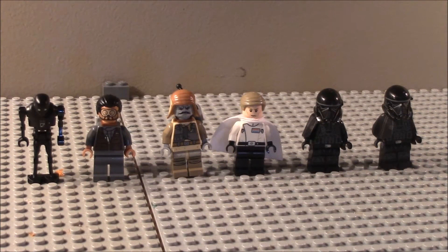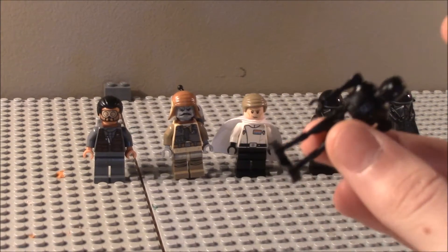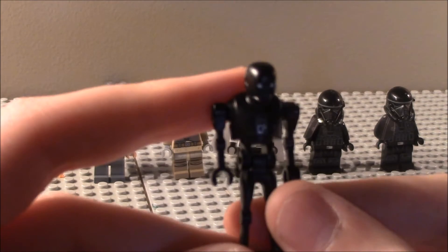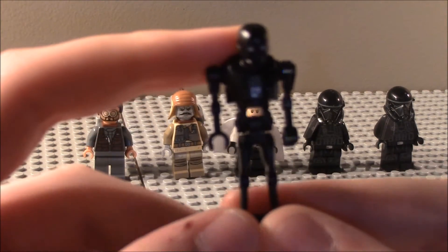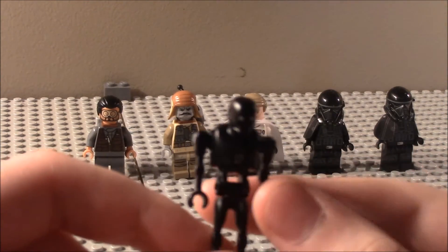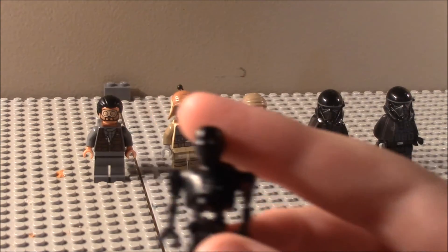So here are the minifigures from left to right. We've got K2SO. He's just a little droid that you build, and he's on the good guys' side. I think he's wired to be good at one point. You can see the detailing on him is pretty cool. He looks like he'd be awesome to have and play with. He has little Republic symbols on each side.